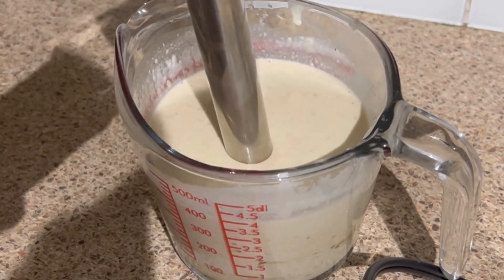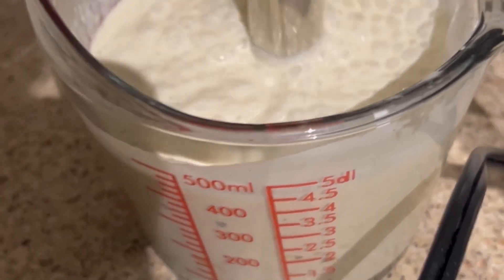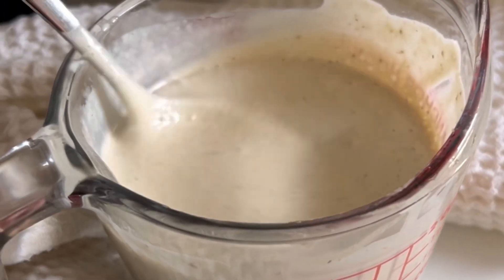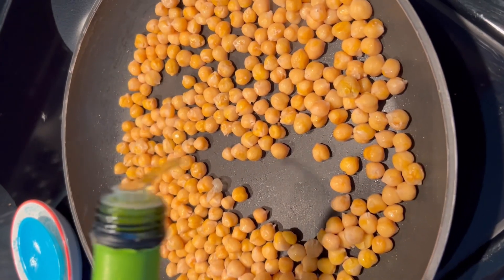I felt like blending this up just to give it an even creamier texture, so I used my immersion blender to whip all of those ingredients together — but that is optional. And look at that beautiful delicious vegan caesar dressing!